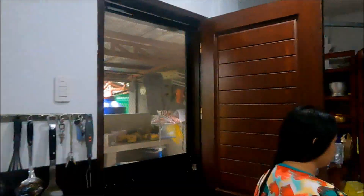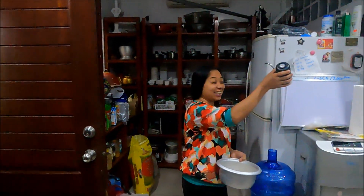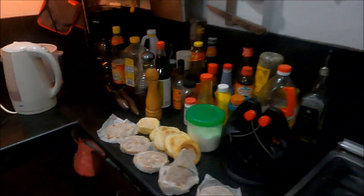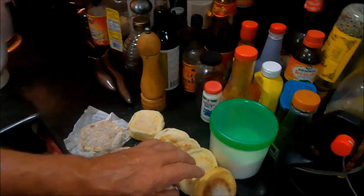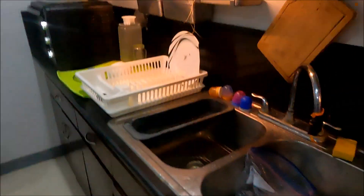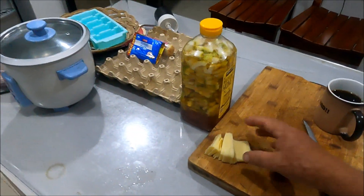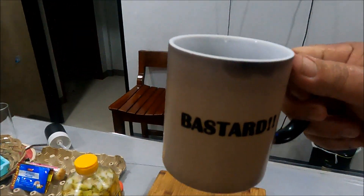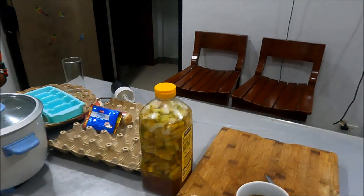Hey guys, welcome back to another episode of Aussie Farming in the Philippines. Good morning - looking very bright and colorful today! It's breakfast time, and today we're going to have some English McMuffins with my homemade Aussie pork patties. We've got some Aussie homemade bacon from the farm here and some cheese brought from the shop.